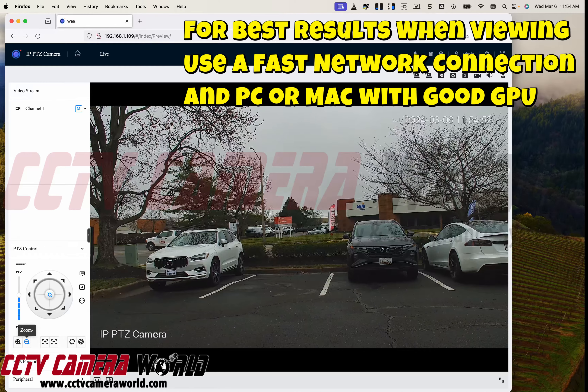Mind you, I'm doing this on my web browser locally on the same network. You could do this remotely too if you've got a fiber connection or a really good upload speed to the PTZ camera, and you have good internet speed where you're watching it from.